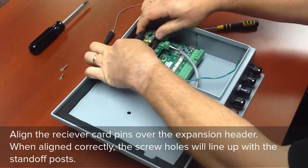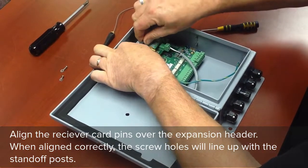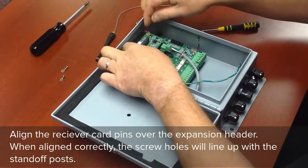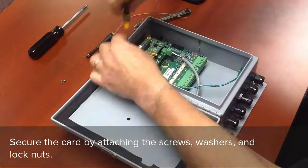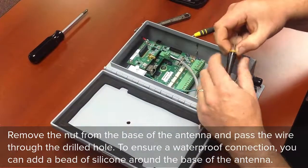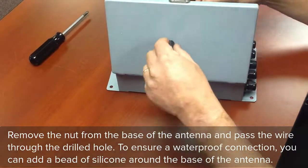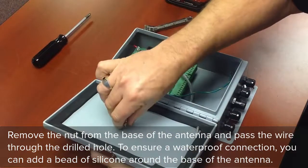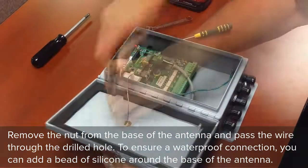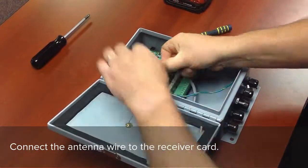Align the receiver card pins over the expansion header. When aligned correctly, the screw holes will line up with the stand-off posts. Secure the card by attaching the screws, washers and lock nuts. Remove the nut from the base of the antenna and pass the wire through the drilled hole. To ensure a waterproof connection, you can add a bead of silicone around the base of the antenna. Connect the antenna wire to the receiver card.